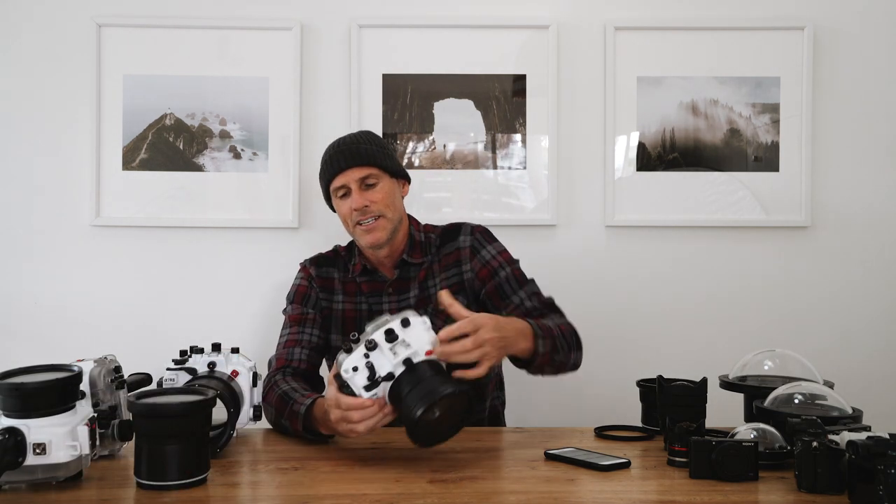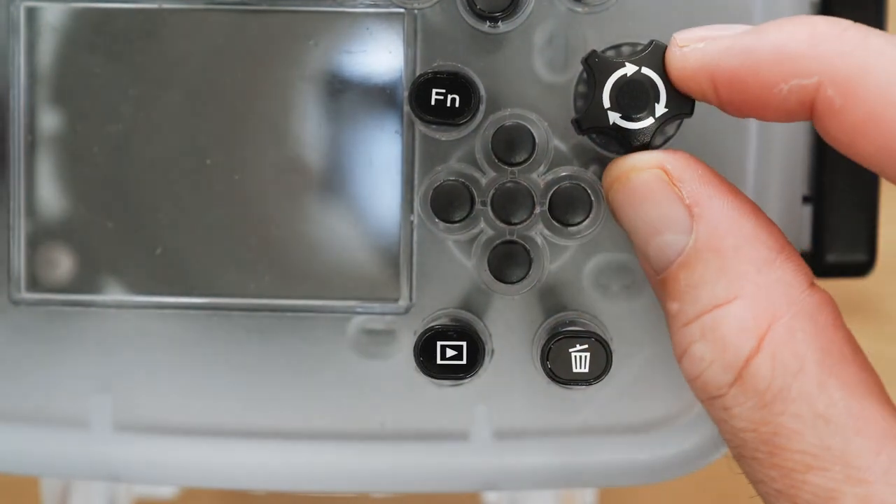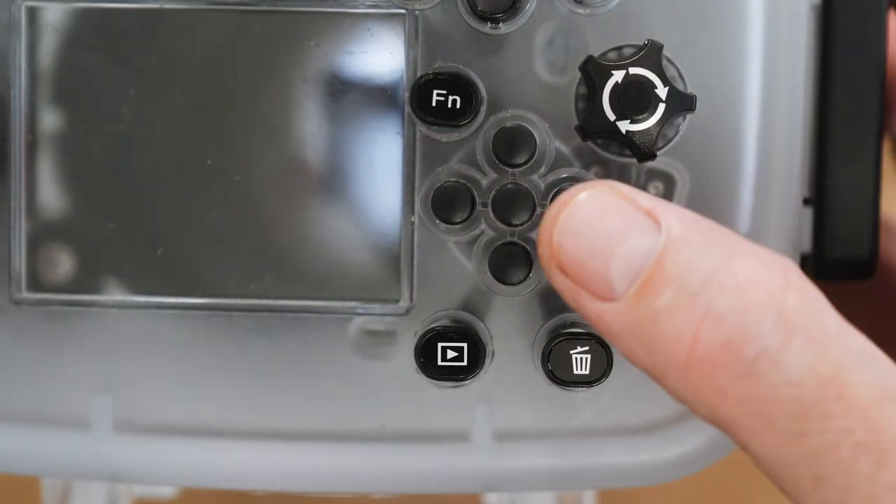What are your control buttons on the housing and why? Pretty much everything — I use all the functions of my camera. There's not really one function I want to use that I can't. What kind of lens do you use — prime or zoom? I use both. I used to only use primes; primes are going to be a little bit faster to focus and a little bit sharper. But I like the versatility of zooms as well, so depending on what I'm shooting I'll use one or the other.